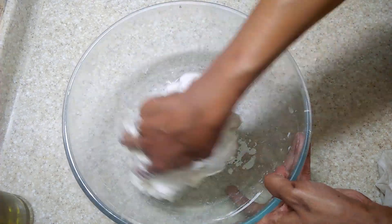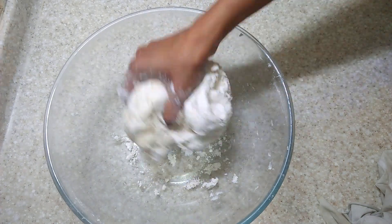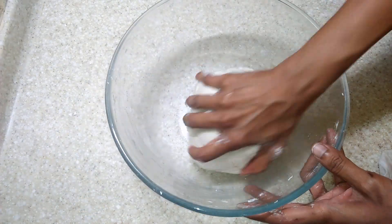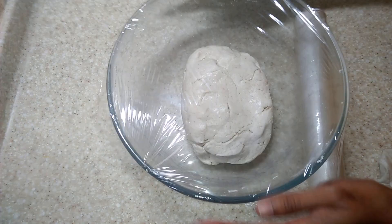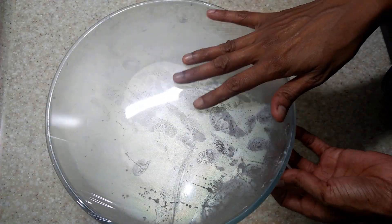Mix till well combined and a soft dough is obtained. Add olive oil on top to prevent drying and cover with a cling wrap. Keep this in a warm place for 2 to 3 hours. You can even keep it for 6 to 8 hours.